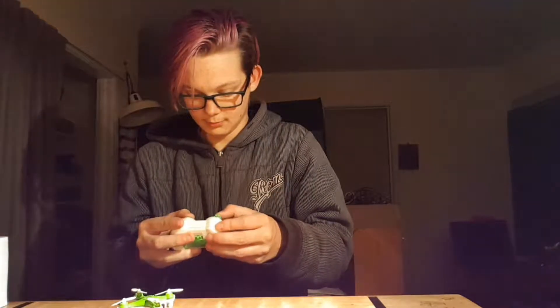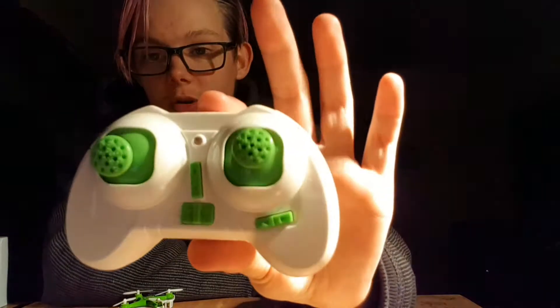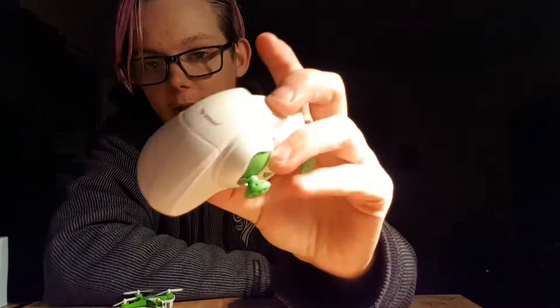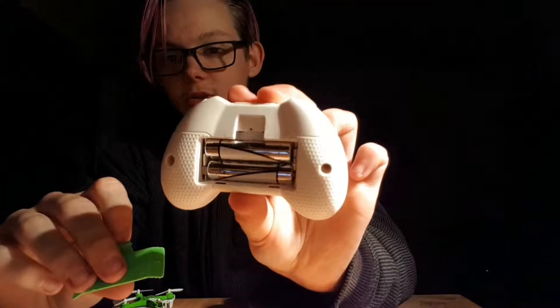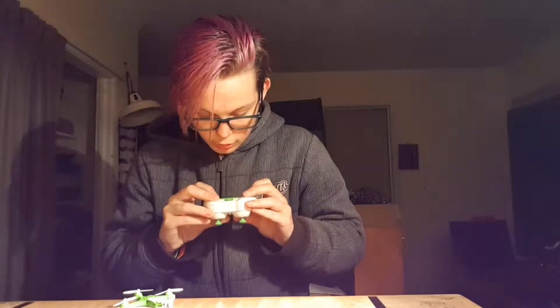And now, the pièce de résistance — the controller. Interesting — both sticks go left, right, up, and down. I have read about it before deciding to do this, so I know a little bit about it. Pretty nifty looking. It takes two triple-A batteries, which is fine. There's a screw hole but no screw — not too sure about that, but oh well.